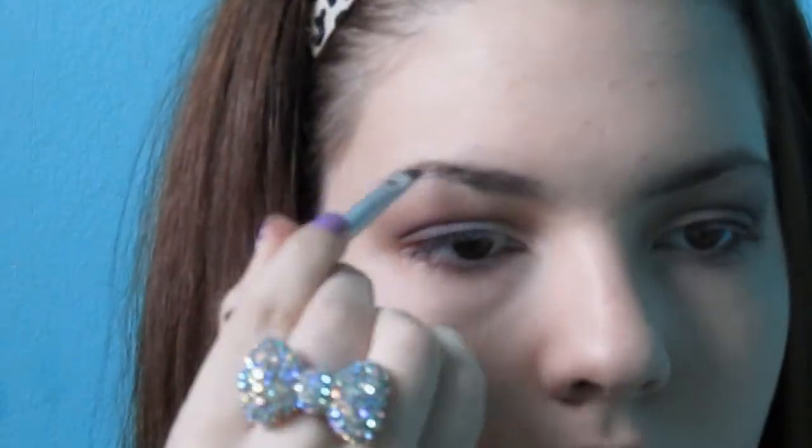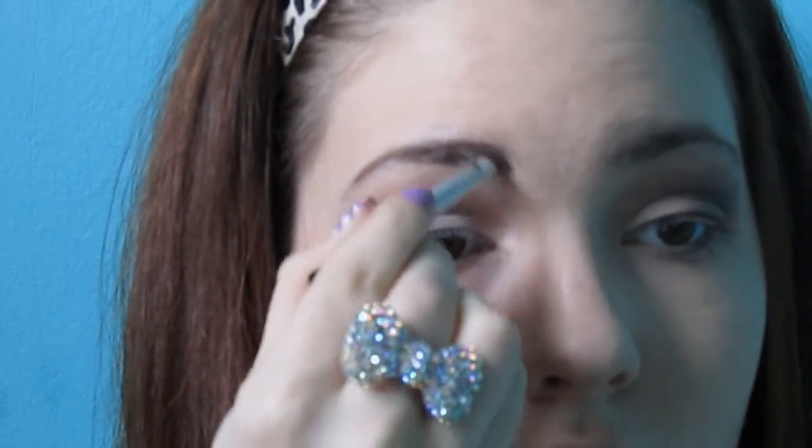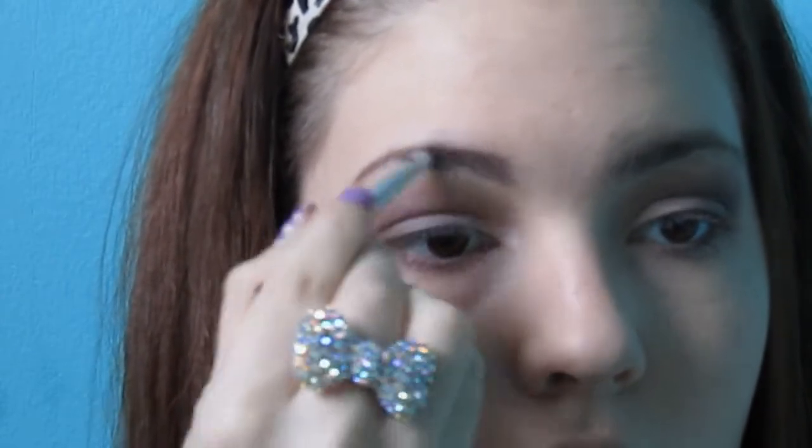And now I'm using matte malloy with my finger and I'm going to put it on my eyelid, blending the colors together so there are no harsh lines and so it looks nice. And then I'm also going to apply it to my brow bone for a highlight. And then I'm just using this e.l.f. eyebrow kit and I'm going to fill in my eyebrows with the brown shade.